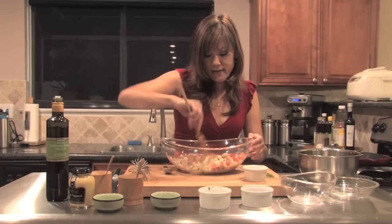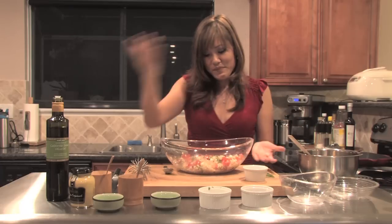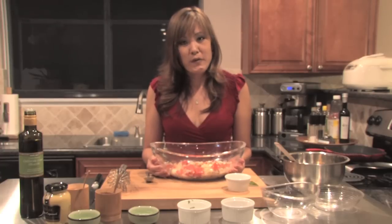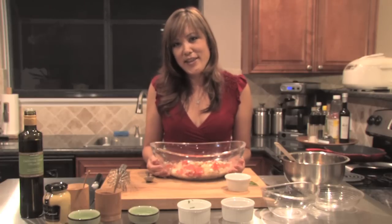All right. Look how quick and simple that was. Here is your mozzarella, tomato, and brown rice salad. This is Doreen Fong, your Vegas Morning Blend resident chef, with your delicious mozzarella, tomato, and brown rice salad. I hope you enjoy it. Thank you.